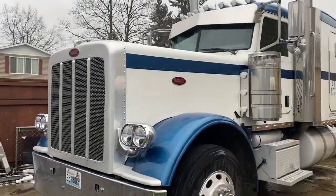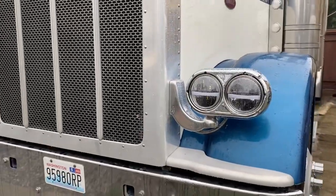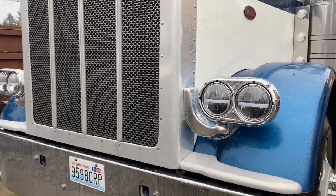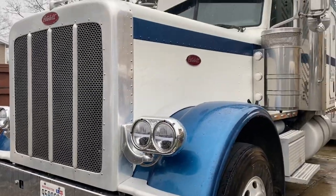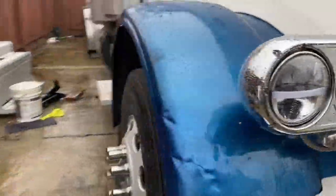The truck has got some more stuff done to it. If you guys saw my previous video, we did the 359 headlights — definitely turned out pretty good. Let me show you on the passenger side what we did.